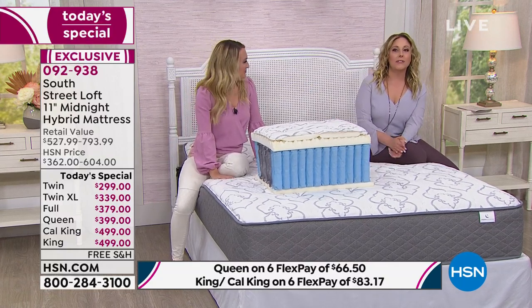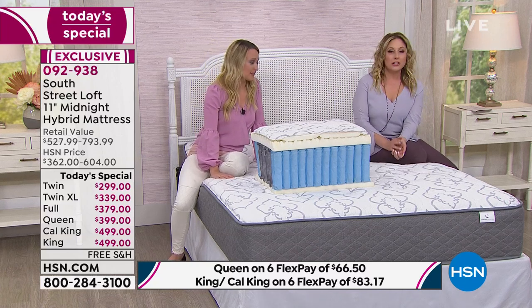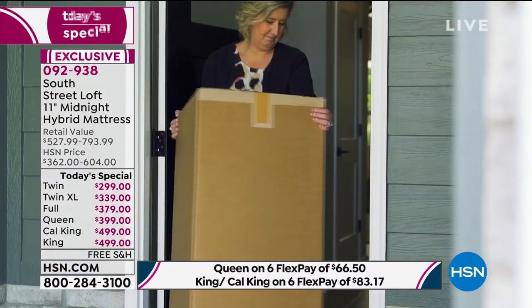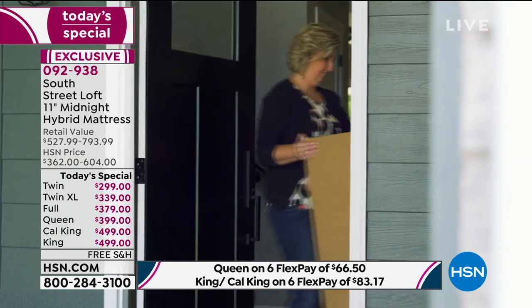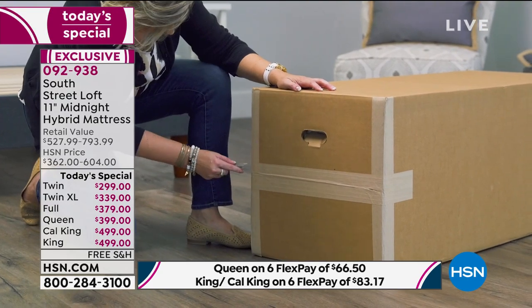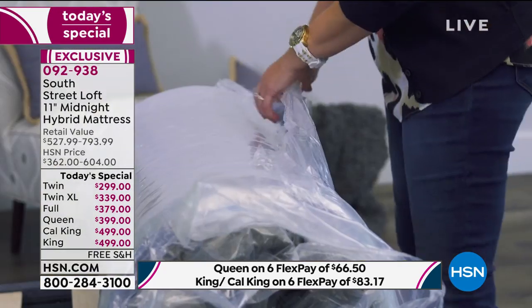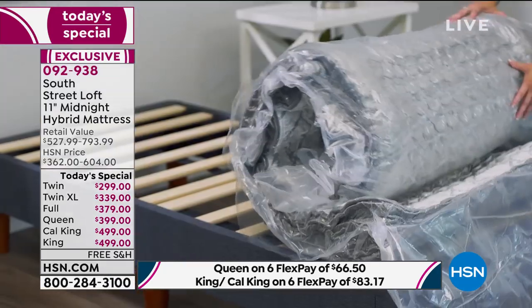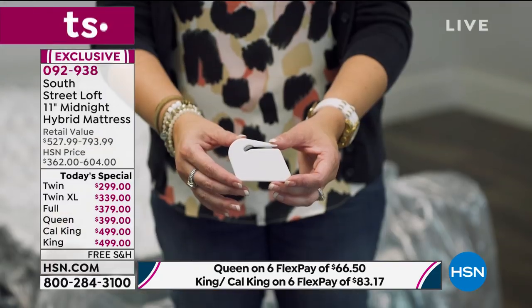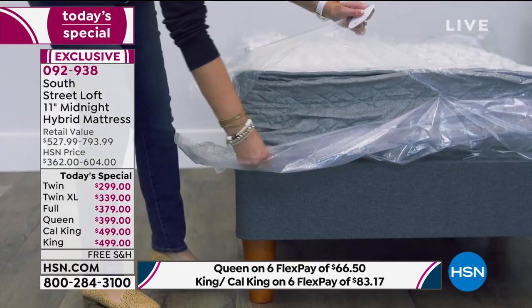It's not like having a mattress delivered where you have to take a day off work or clear the space for delivery people. It's a box delivered to you — you just roll it out wherever you want it. Open the plastic after you roll it out — that's a big tip. Put it where you want it, then open the plastic, because it starts expanding the minute you open it. It's kind of cool to watch, so gather the kids and grandkids because it only happens once.